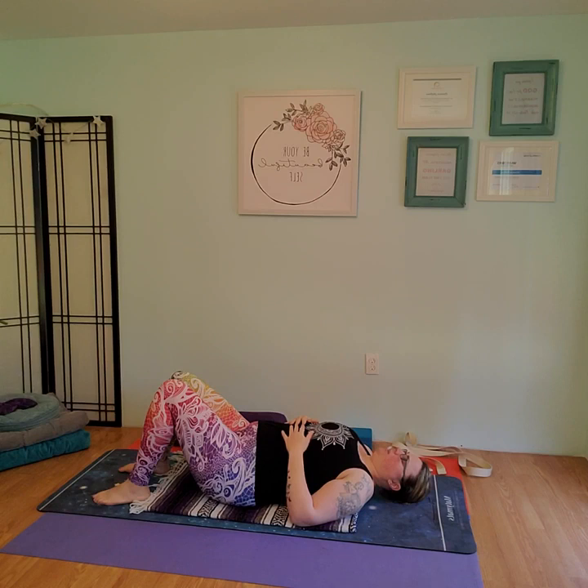Slowly begin extending the breath on the exhale. Nice deep breath in, exhale slow. Inhale deep breath, exhale slow. The exhale breath is just a little longer than the inhale breath. This stimulates the parasympathetic nervous system and helps us fight against the fight-and-flight response, bringing calm and de-stress to our bodies.